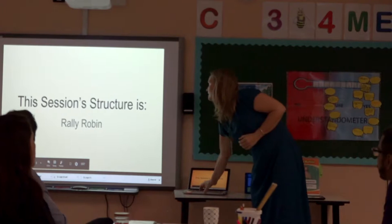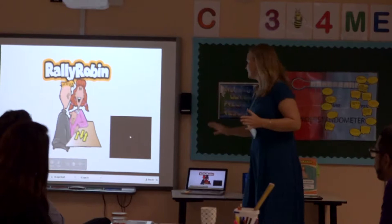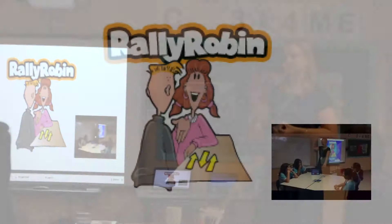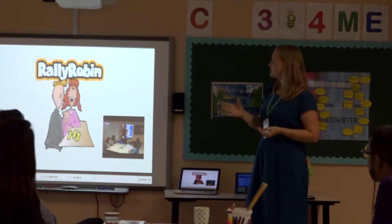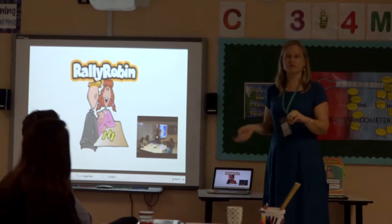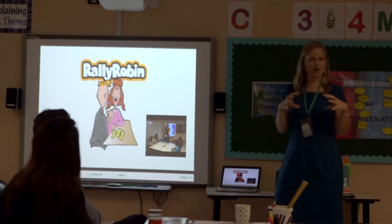So we're going to be starting today with Rally Robin. I'm not going to play the video yet, but what I will do is share this presentation with you each week. For each structure I've videoed the structure with a class if you want to look at that. There's also a place for you - when you use this structure over the next two weeks, please put photographs and videos of you using the structure in the folder, and we'll have a bank of resources for the rest of the school.